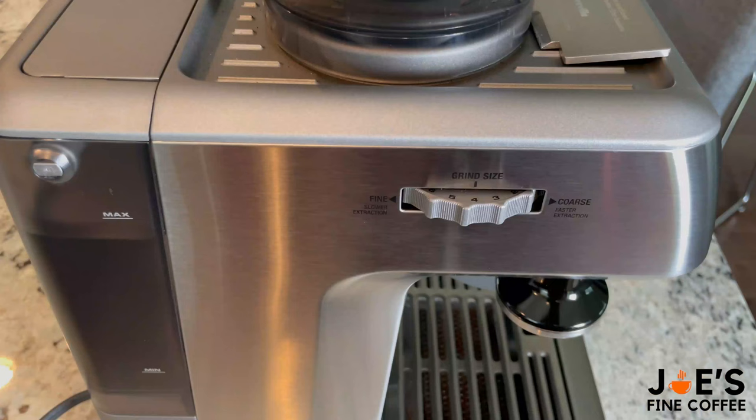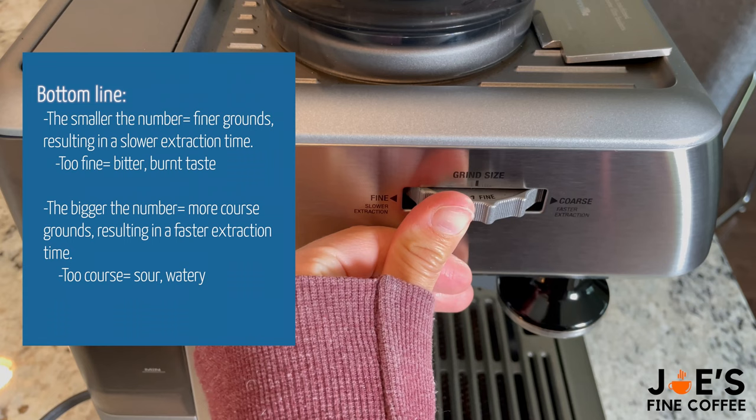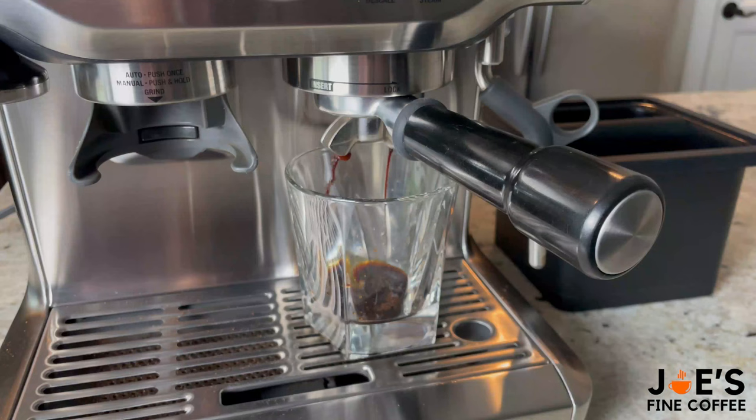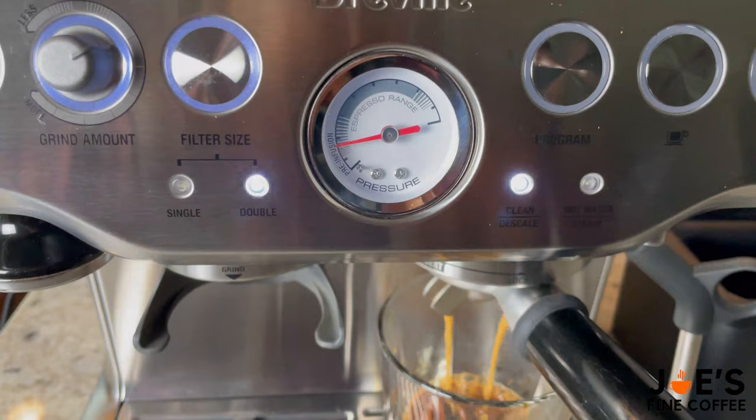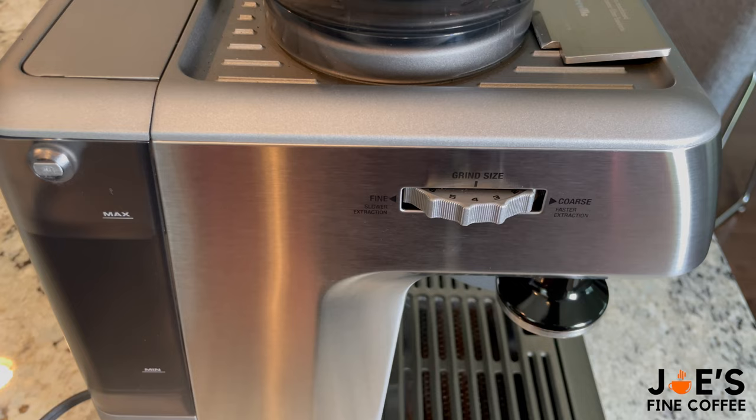Your grind size is going to play a huge role in how well your shot comes out. The smaller the number the more fine the grind is going to be, and on the contrary the larger the number the more coarse it'll be. If you notice that your shot is coming out way too quick and you don't have any crema, that's because the grind size is too big — so make it smaller. On the contrary, if your shot is coming out in over 35 seconds, make the grind size larger. I use around four or five and then adjust accordingly.